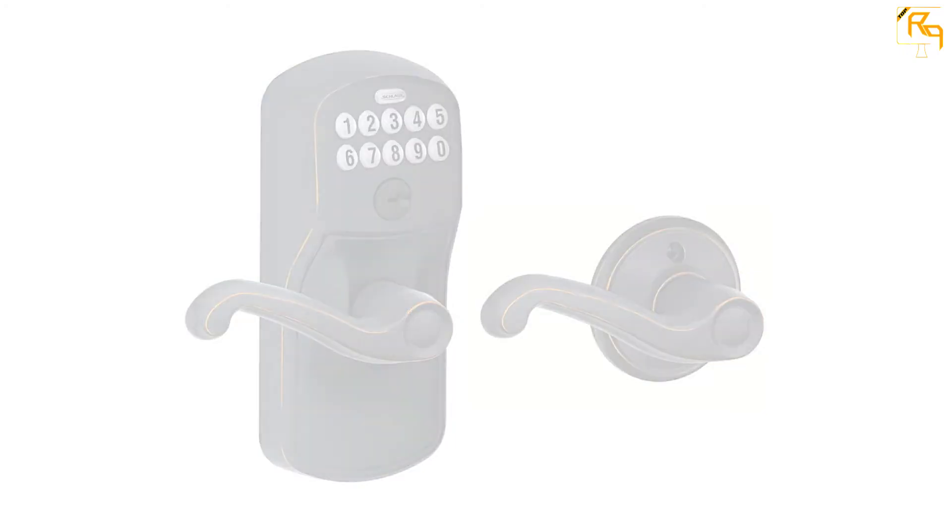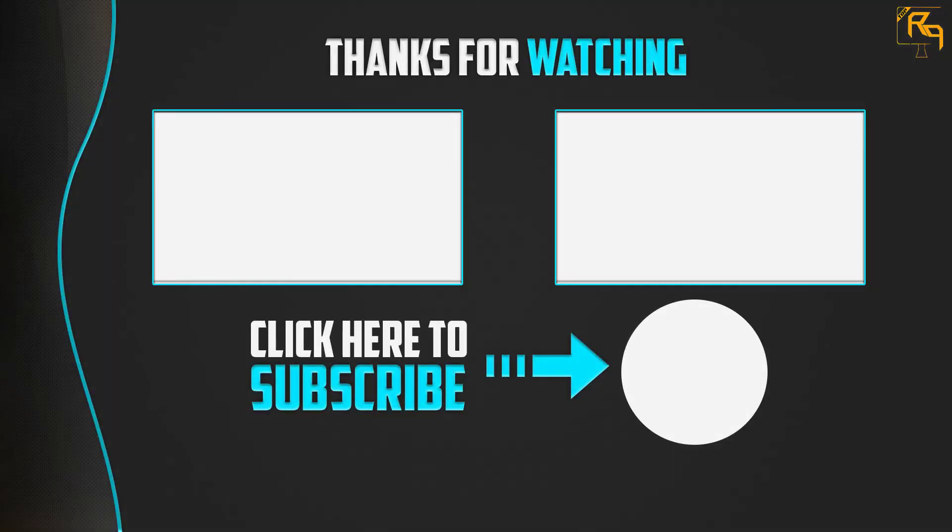Thank you for watching. I hope you liked this video. If this video was helpful to you, please make sure to like, comment, and subscribe. If you have any questions related to these products, you can leave a comment below and I will get back to you as soon as possible.